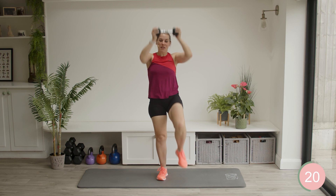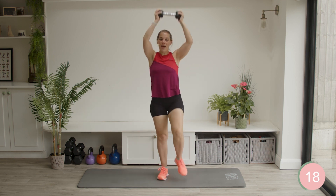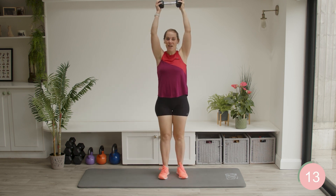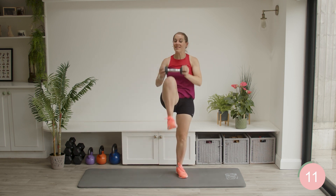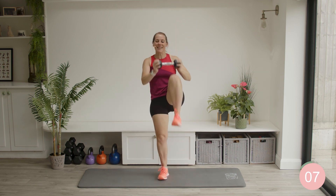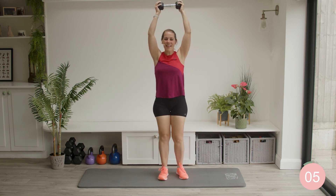Remember this exercise because later on in the session we have some mountain climbers, and if that is not your bag, then you can do this instead. So when we get to the mountain climbers and I say you can do the alteration, this is the alteration. You've already done it, so you know what to do.